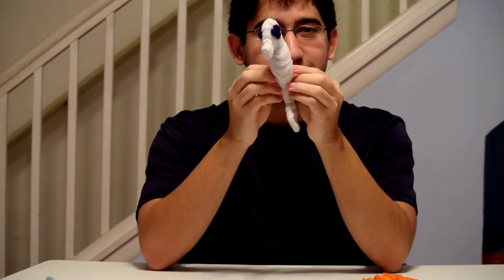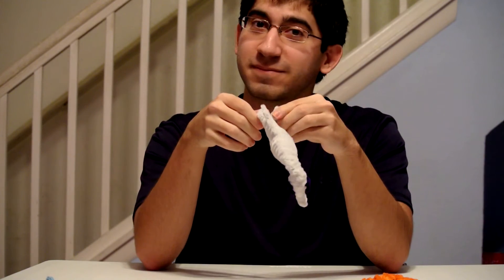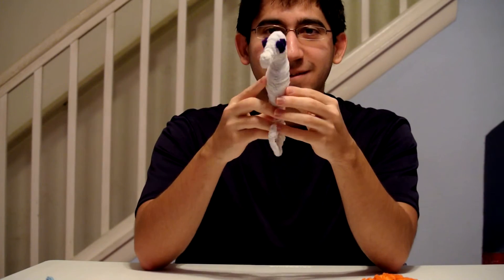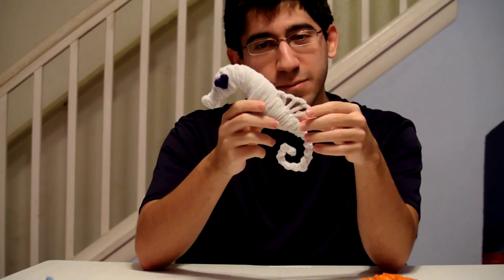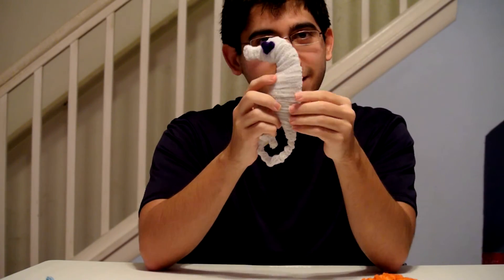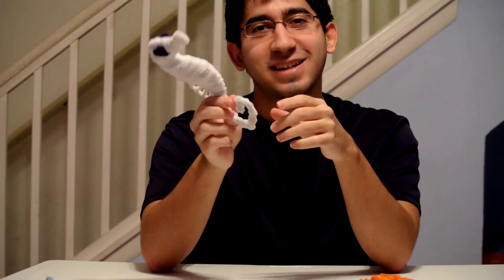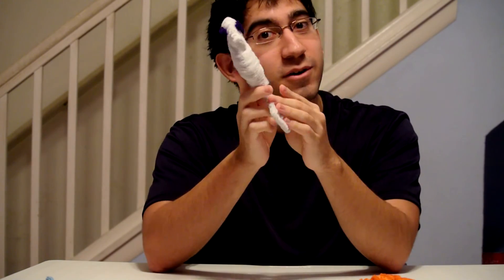And then here we have a seahorse. Charlie the seahorse! No wait — that's Charlie the unicorn. Anyways, this seahorse I made a while ago too, but as you can see by the hearts for eyes — I made it for my girlfriend because she likes seahorses, and I thought it would be cute to make a little seahorse with hearts for eyes for her.